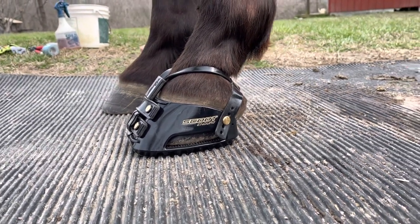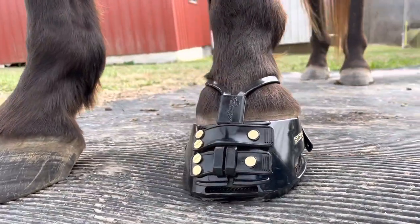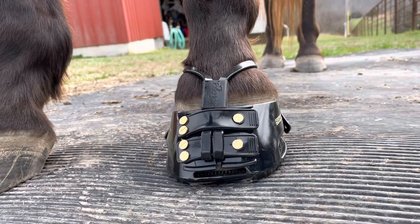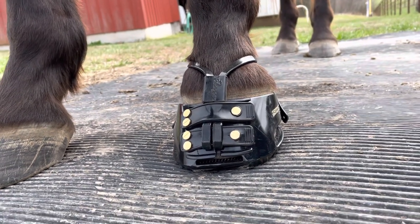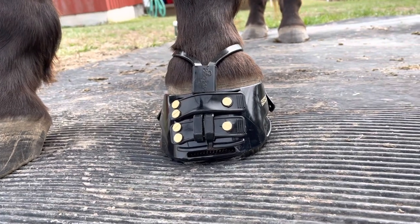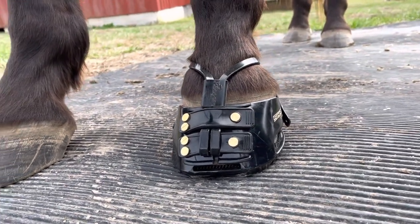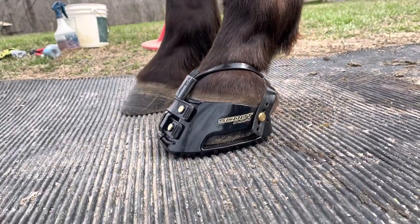As you can see, the boot shell itself is identical to the traditional strap-on boot. This boot will require mud straps for correct performance, and as a result Scoot Boot is going to be including several different sizes of mud straps with your purchase of the new Enduro to ensure you have the correct size that's going to work for your horse.